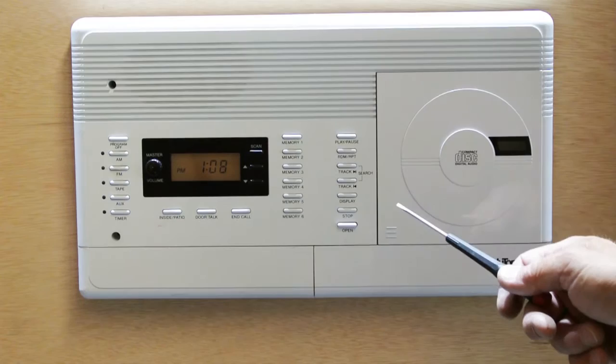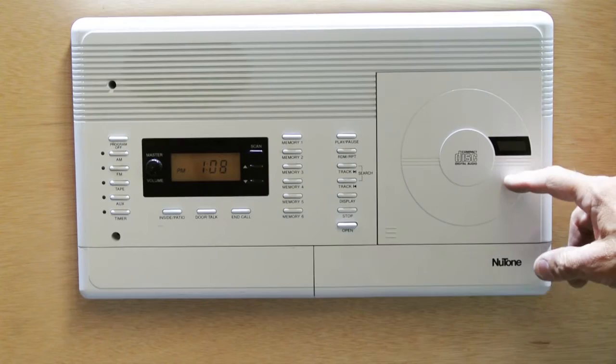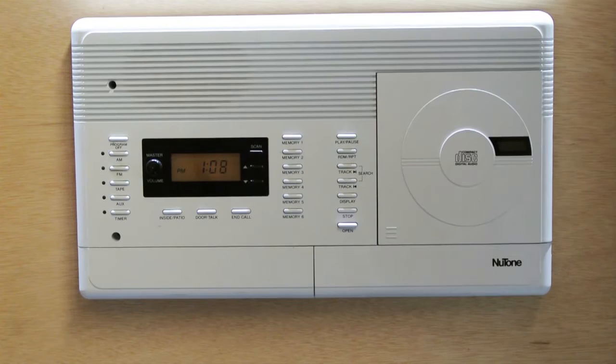It was made in 1996, and it was within the very first production run of this model. And like a lot of these units, the CD player no longer works. The CD assembly is complete, but it doesn't function anymore, and unfortunately these early CD players are no longer repairable.